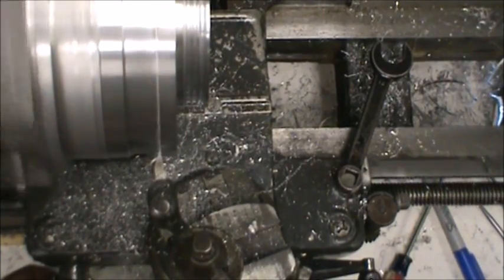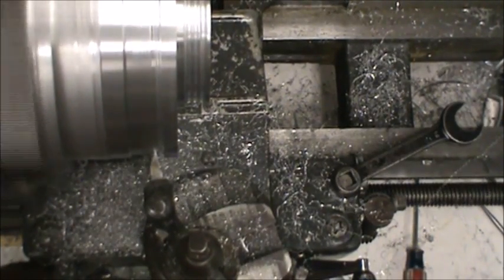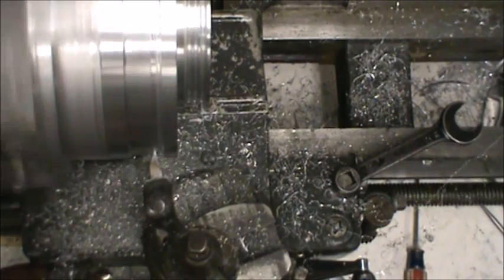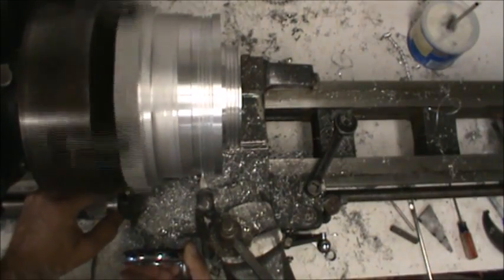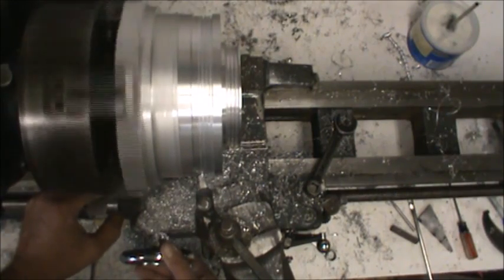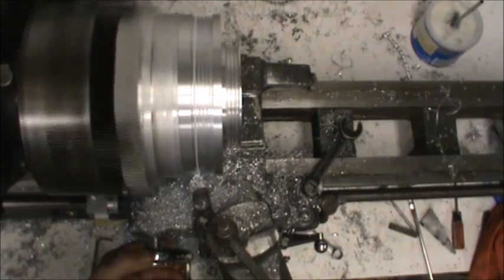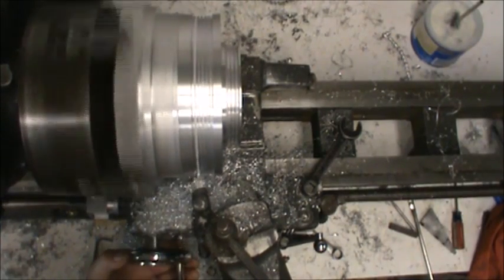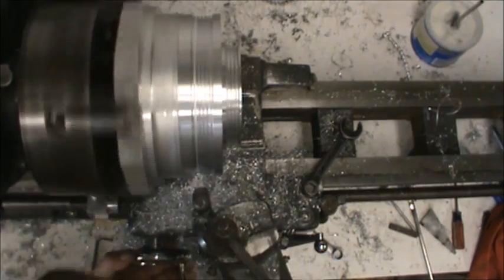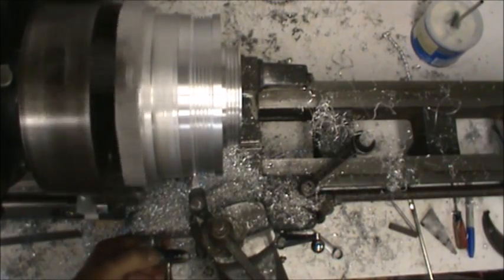Here I am roughing in the grooves. I am going as straight as possible to 140 thousandths depth, which is deeper than I need to be. Keep in mind the belt runs on the angle or sides of the V, not the top and bottom of the grooves. Also, the grooves are not to a point — they have about a 30 thousandths flat on them. As you can see, I already have the smaller diameter all roughed in.